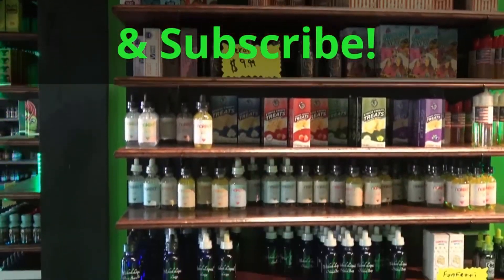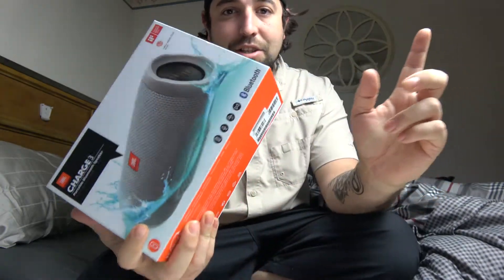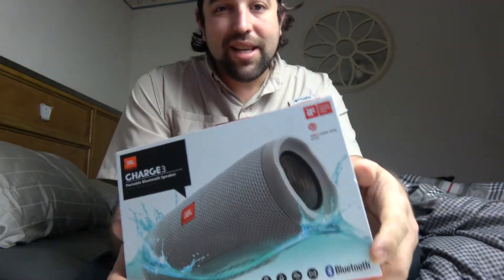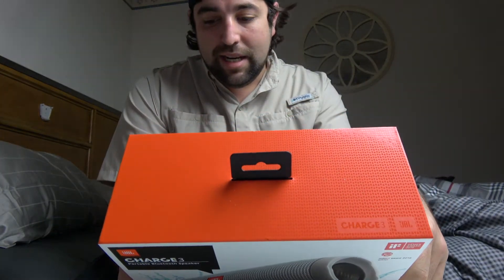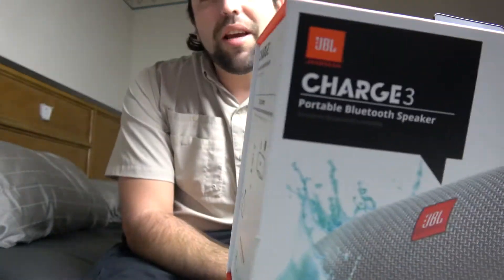What is up YouTube? I am actually at my house today, day off, and I got a new speaker from JBL.